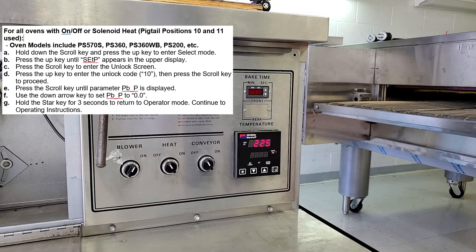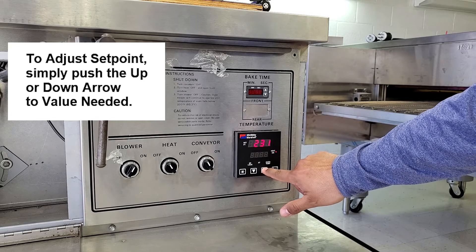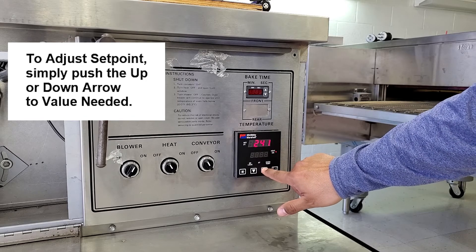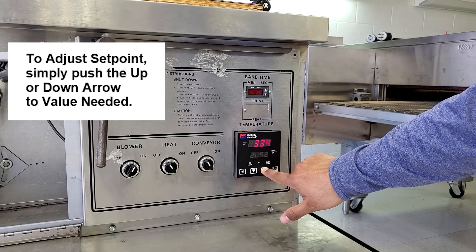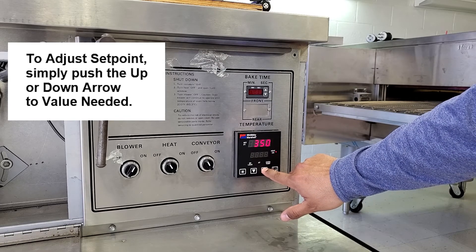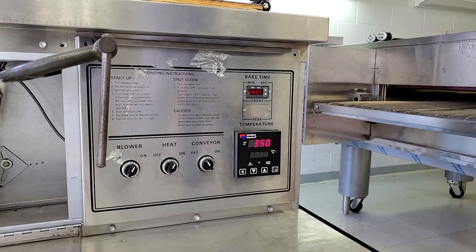So now we got it all programmed up. Last thing we have to do is do the set point. I can hold it down — I'm going to move pretty fast. Once you put it at 350. I'm going to turn my heat on.